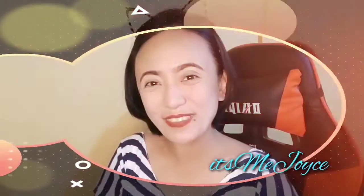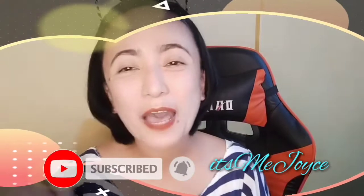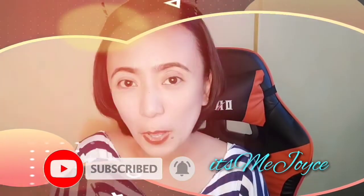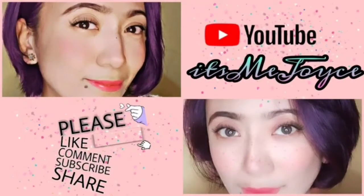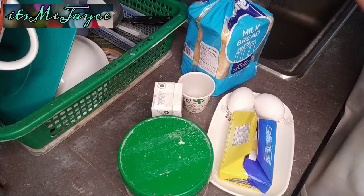Hi guys! Welcome to High Time! Hit like, share, and subscribe! And subscribe to the notification bell so you always get notified about new videos! Hello guys, good morning! Welcome back to my channel!